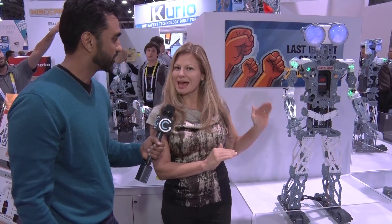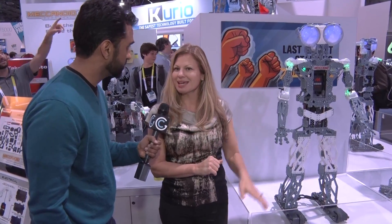What is going on here? Who is this? This is the Mechanoid, and just this morning he won Last Gadget Standing at CES this year, so we're very excited to introduce you to him. And what does he do?